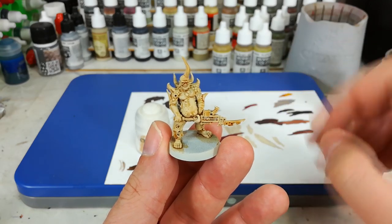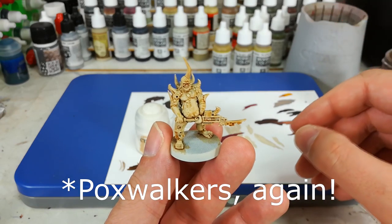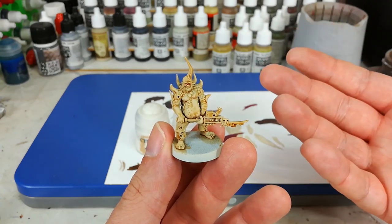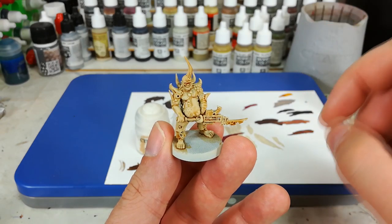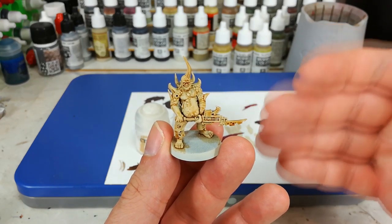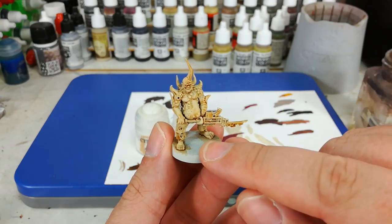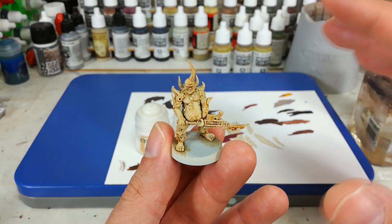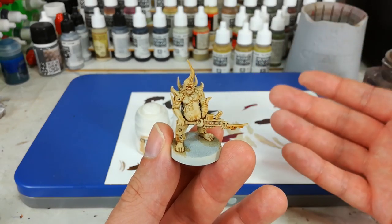Bear that in mind, and I'd suggest grabbing one of those little boxes of easy-to-build plague bearers and spending an afternoon just having some fun, playing around with some different shades, seeing what you like the look of. I'm going to show you how I'm doing this fella, but I do recommend experimentation. What I'm going to do now is go over the top of them with a dry brush. We're going to use a white to kind of fake out a Zenithal-style highlighting effect, where you have a darker colour underneath and then a lighter colour from the top to simulate a lighting effect.